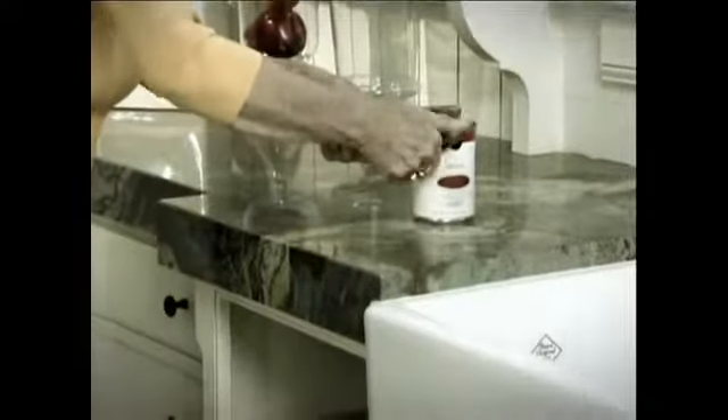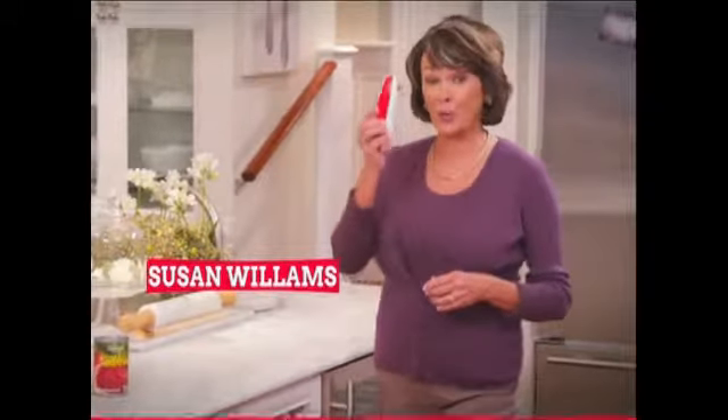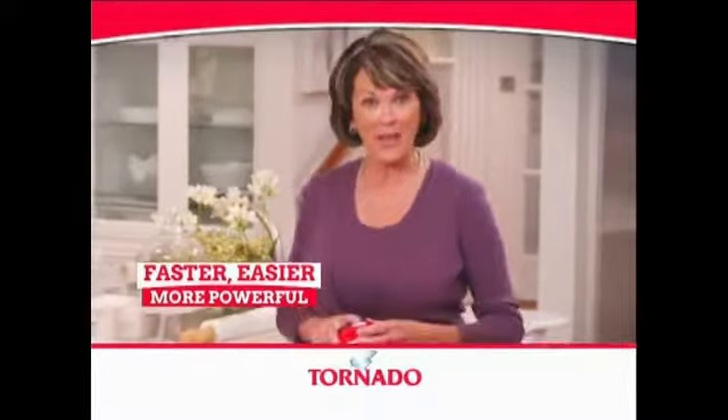Traditional can openers are impossible. They slip and you can't grip. And auto openers just don't cut it. Hi, I'm Susan Williams, and this is the Tornado Opener — the faster, easier, and more powerful can opener.